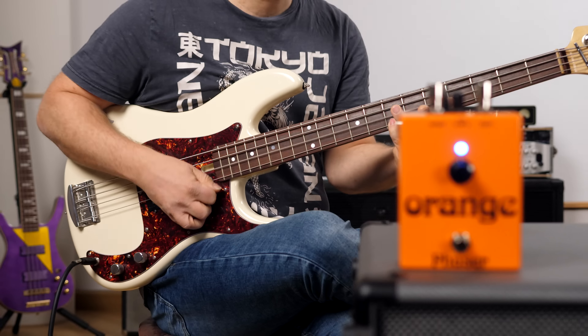These two orange pedals tick all the boxes. I love and own quite a few vintage pedals, and hearing these makes me very, very happy. Let's start with the phaser.